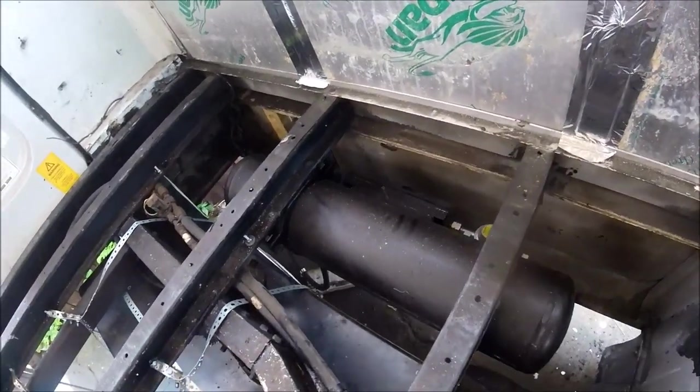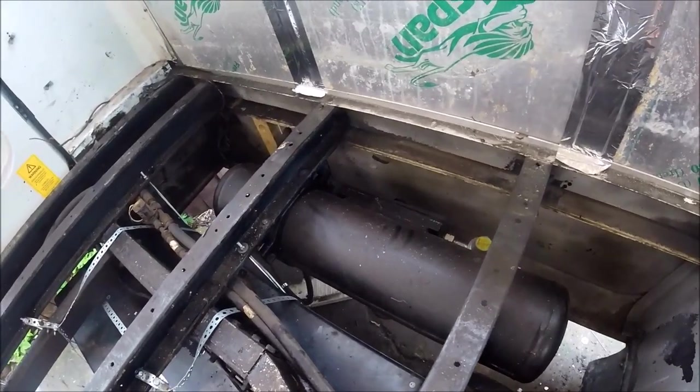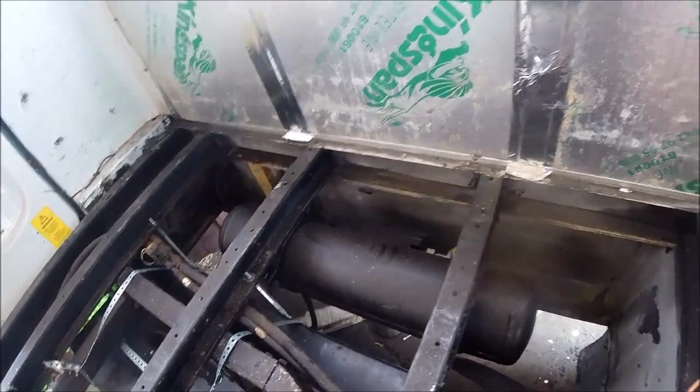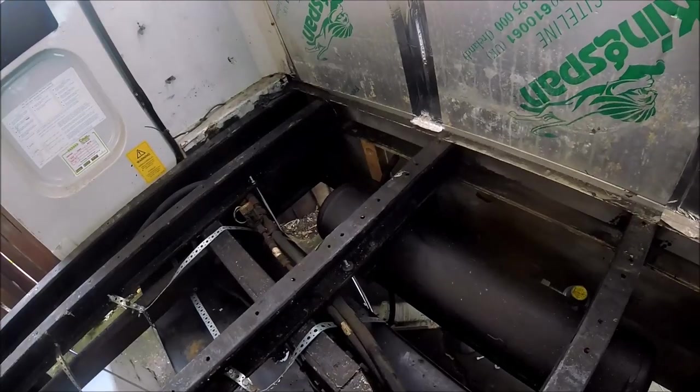Hello and welcome along to the next episode of my Camera Conversion YouTube channel. Today's video is part of a series converting a Mercedes mobility minibus from a bus into pretty much a fully fledged house on wheels by the time it's going to be finished.